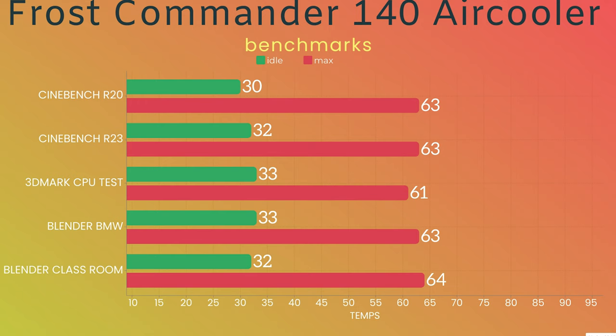I also included Blender Classroom. The idle was 32°C — it went down by a degree, which could be because I left it to settle before running again. The max was 64°C. The Blender Classroom render finished in approximately 12 minutes.